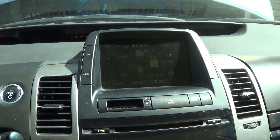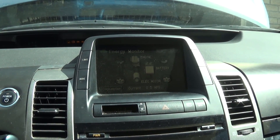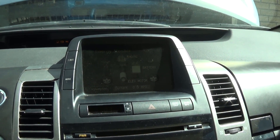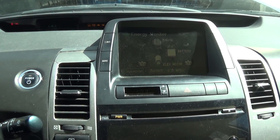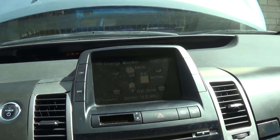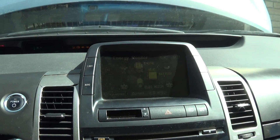First things first: check your 12-volt auxiliary battery. I've made a video on that. If your auxiliary battery is low, I would suggest replacing it, clearing the codes, and seeing what happens. You should probably replace it anyway if it's low, because a low 12-volt auxiliary battery can cause all sorts of odd check engine lights and symptoms.